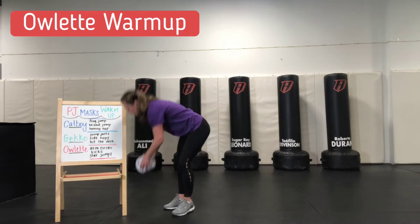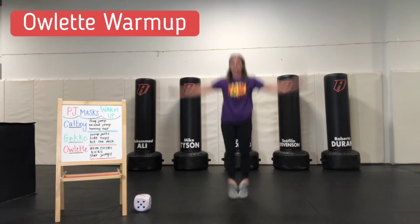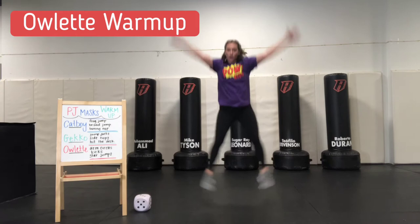Here we go — and we count up all ten star jumps. Woo! Awesome job. That's it for the warm up. Let's get ready for our next part.